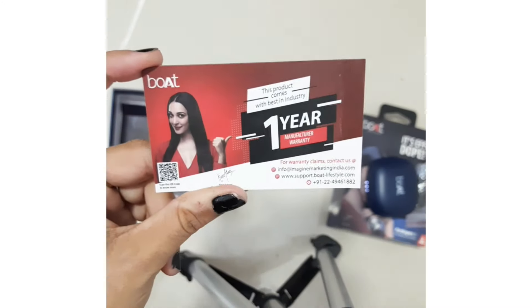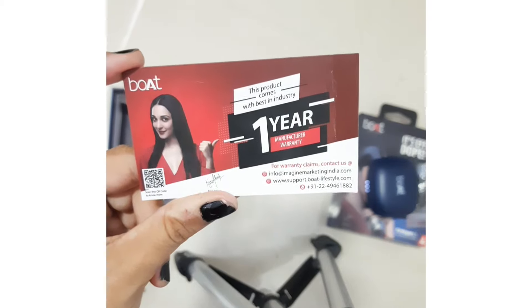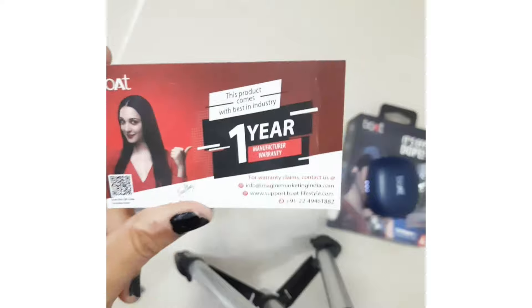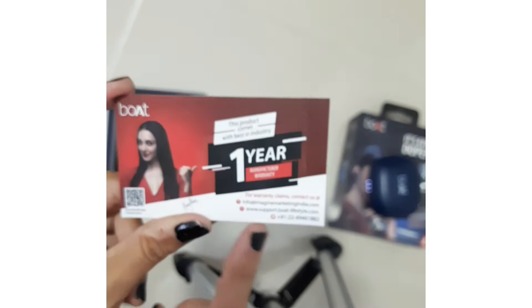Then we will look at the cards. Here are all of them in this small box. We have a warranty card. There are contact numbers on this card, so if you need help or support you can reach out from those numbers. If you need any assistance, you can contact them.